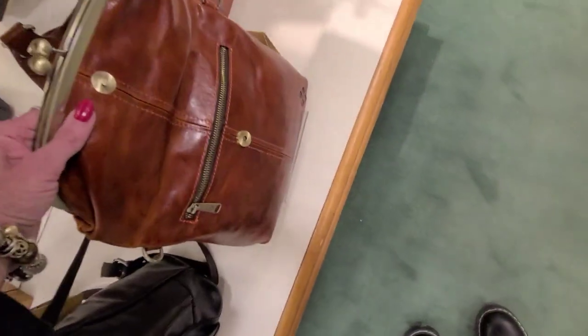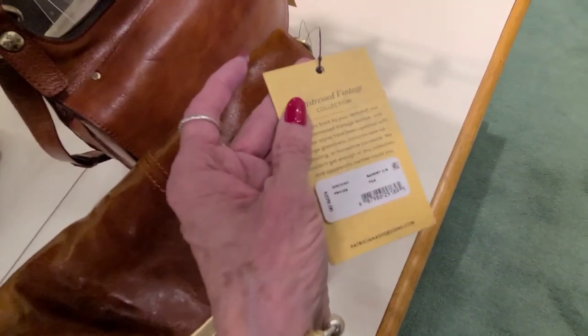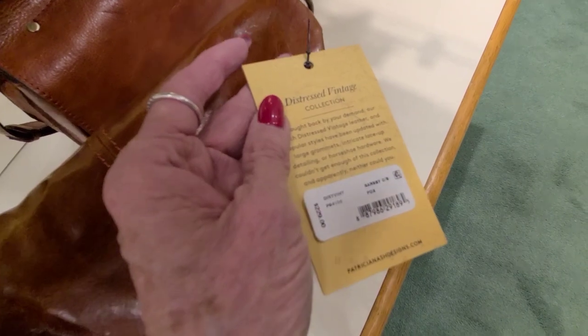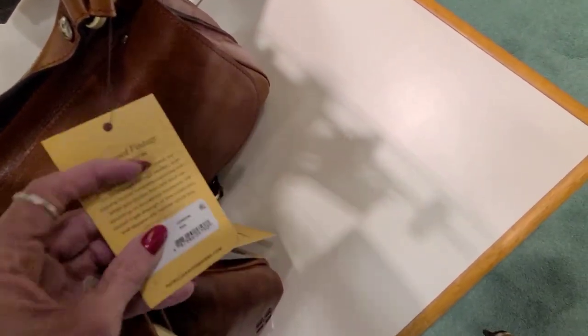And look at this kiss lock. That one is Fox Color, and that is $229 — that's the Barsby crossbody. They got some different names for these. This is the London in the Fox Color, and $249.